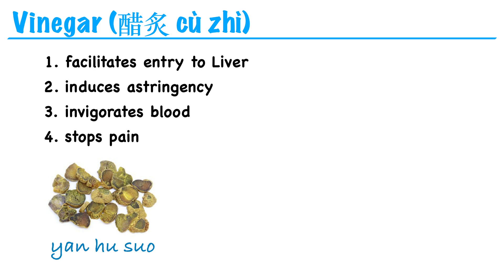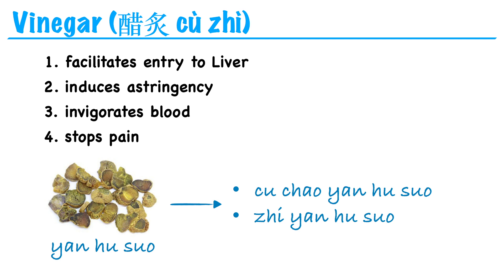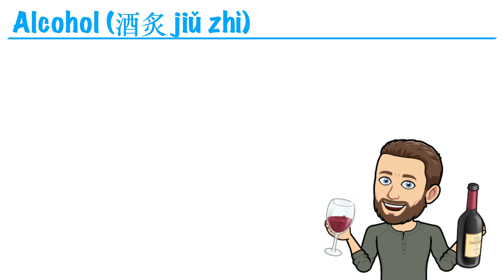For example, we have an herb called yan hu suo, which invigorates qi and blood to stop pain. When we stir-fry it in vinegar, it becomes cu chao yan hu suo, or sometimes just zhi yan hu suo. This preparation enhances yan hu suo's ability to invigorate blood and stop pain, and it also causes it to enter the liver channel more directly, making it especially useful for gynecological disorders like painful menses.